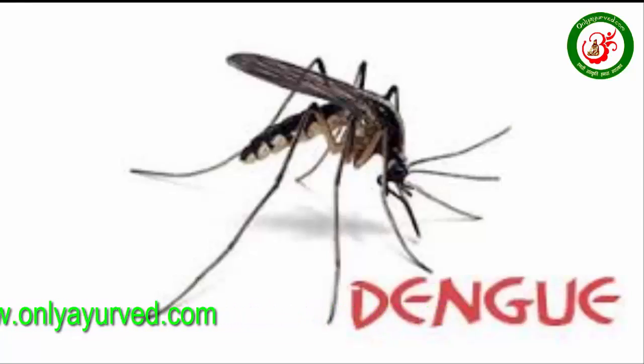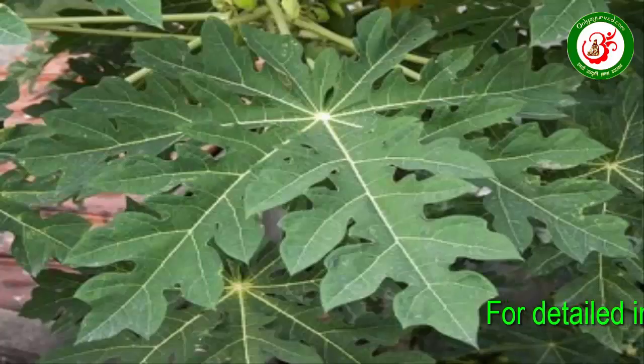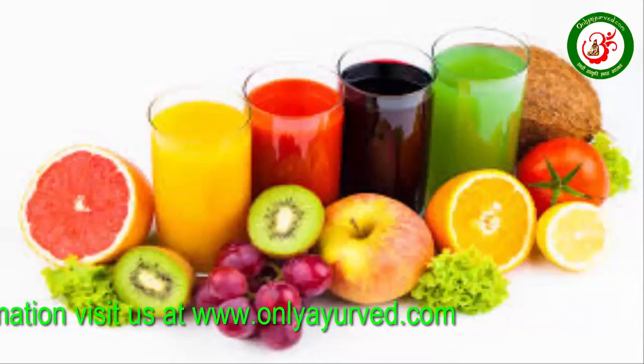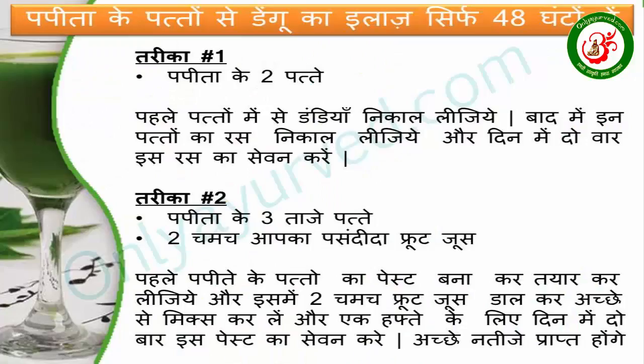The first thing is we have to take two leaves, save them twice in the day, and strengthen them. Just take these leaves, prepare them, and mix them properly into two portions. For a month, do this twice in a day. You will receive results from this.